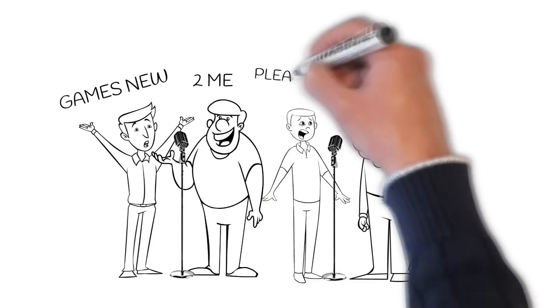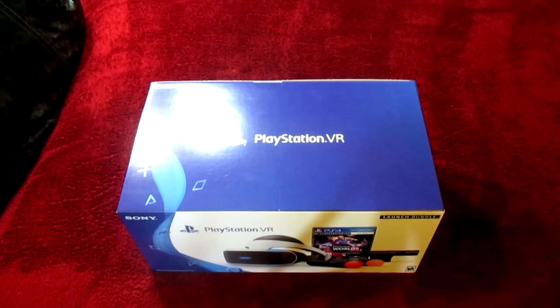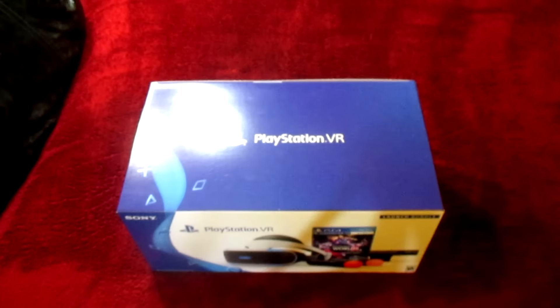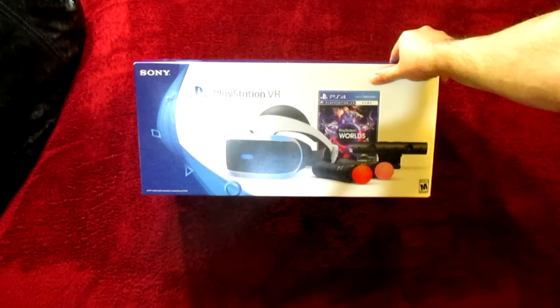Games New to Me — please like and subscribe. Hey guys, Rob here for Games New to Me, welcome back to another fantastic video. Today I've got something I'm really excited about and something really special — my PlayStation VR unboxing. So what do you say, without further ado, we break into this bad boy?